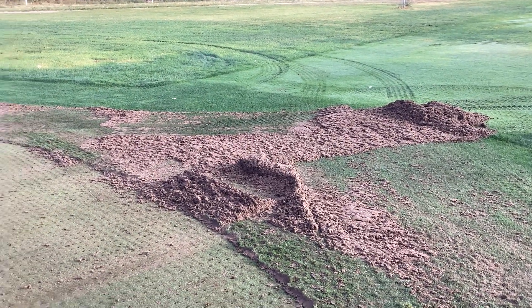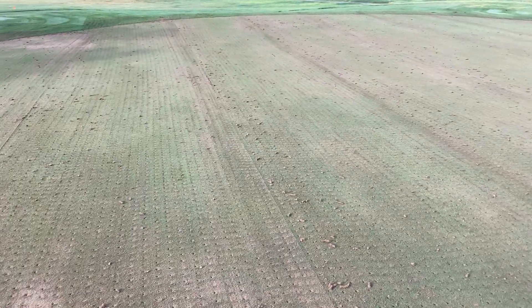There's the pile of cores. This is Richmond Aeration and I'm in Benkelman, Nebraska.